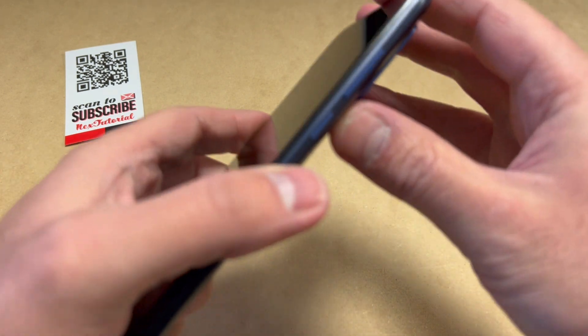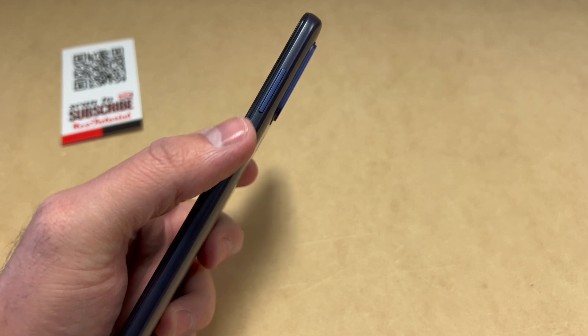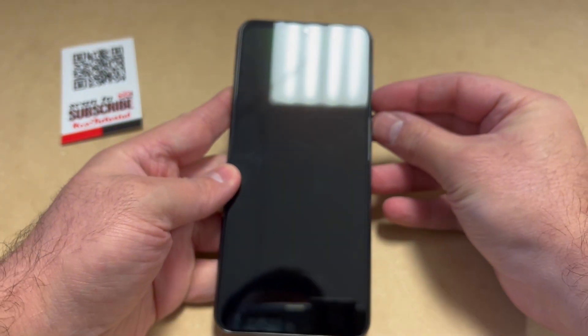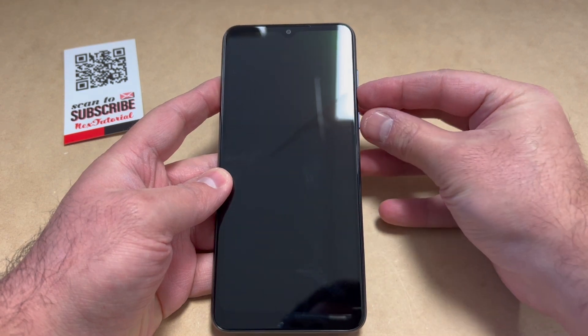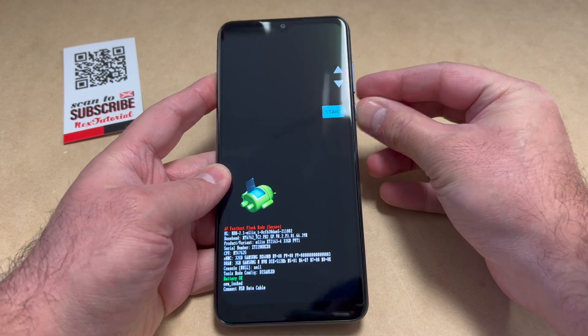Once the device is completely turned off, there are two buttons you will need to reset this device. They're located on the side and they are the power key and the volume down key. You would need to press these two buttons at the same time — press and hold until the device powers on. Let's go ahead and press these two buttons.